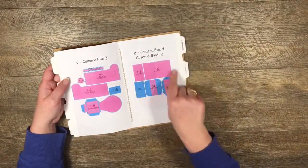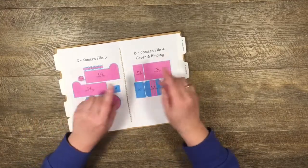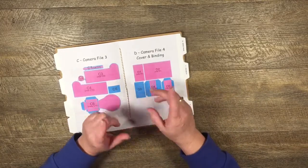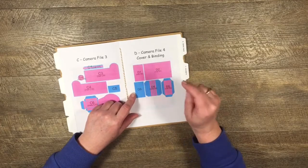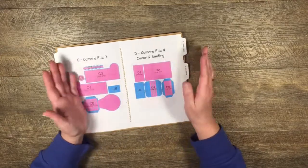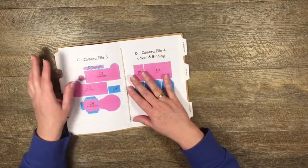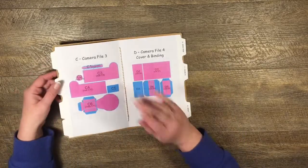These are screenshots of each of the files so I can easily tell you which pieces I've cut out. The pieces in blue are cut out of cardstock, and the pieces in pink sitting on top are the mat - you can cut those out of whatever paper you're using. I'm using this downloadable scrapbook paper from Nitwits to mat everything.